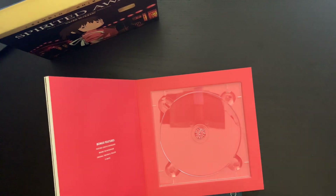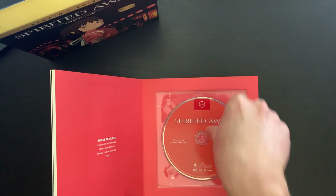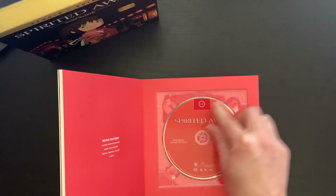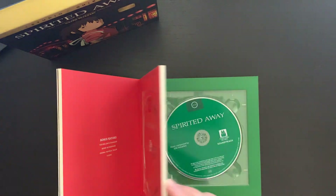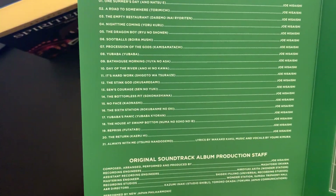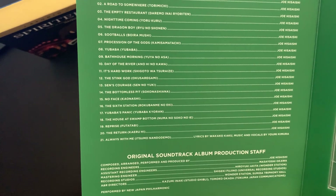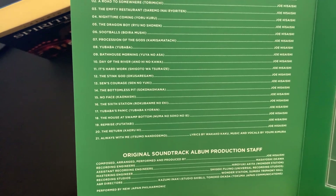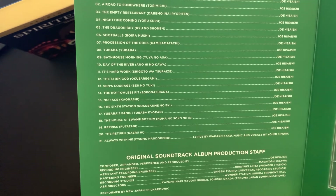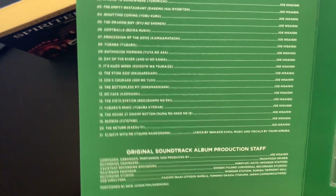As you can see, there's nothing behind the disc — it's really simplistic, with kind of a pink, almost salmon color. And then you get this really rich green — this is awesome. So you get the Spirited Away soundtrack with the track information, the original soundtrack album production staff, and of course the music is by the great Joe Hisaishi.